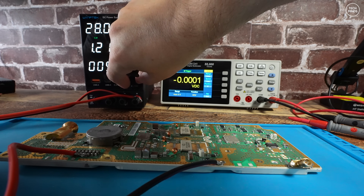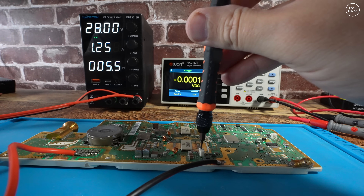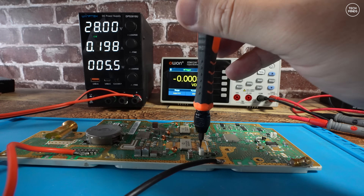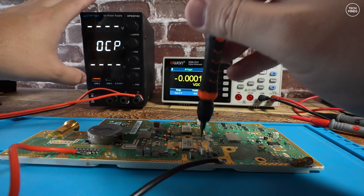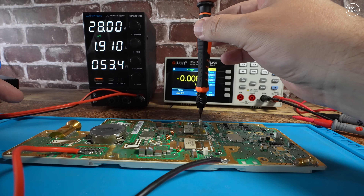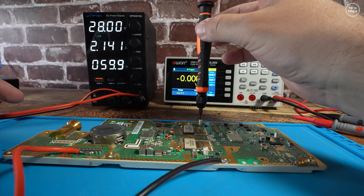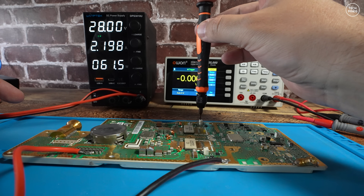The other two pots, which are in line with each other in the middle of the board, each need to be turned until the amp draws one more amp each. I set the amp trip on the power supply to 1.2 amps — remembering we're already drawing 200 milliamps from the first pot — then slowly turned one of the white pots until we got close to 1.2 amps total. Then for the second pot I set the trip to 2.2 amps and turned it until we reached that. The pallet does get pretty warm, and afterwards I wished I'd attached a dummy load to the N-type output socket.